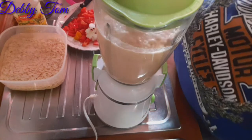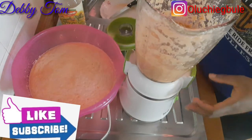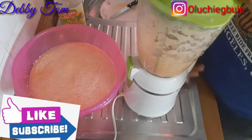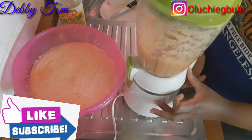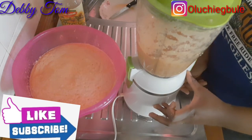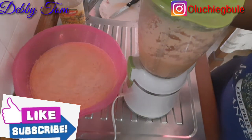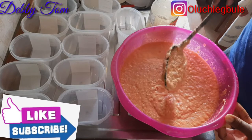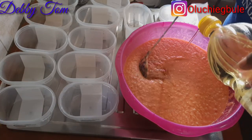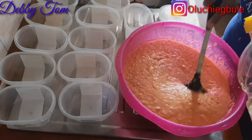One good thing about adding bell peppers or sweet peppers to moi moi is to give it a nice color. This is the last batch — I added everything into it: the remaining ingredients, salt, crayfish, and seasoning cubes. I blended everything all together and poured it into a bowl. This is the bowl of goodness — the bell peppers, seasoning cubes, everything is inside.